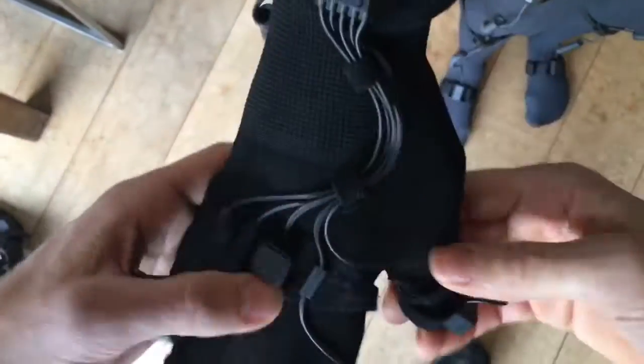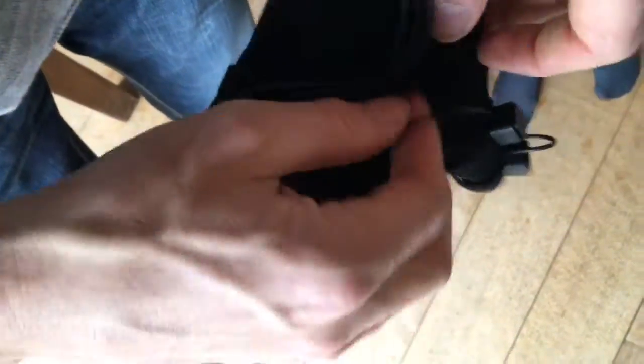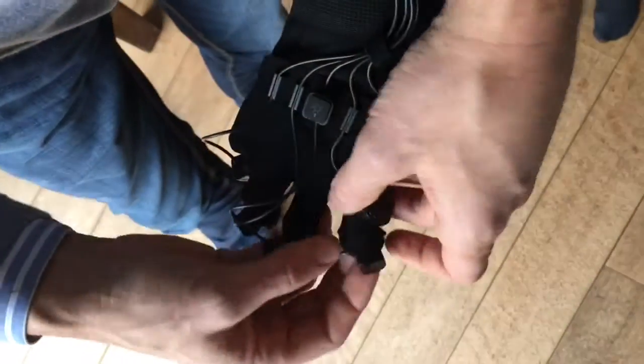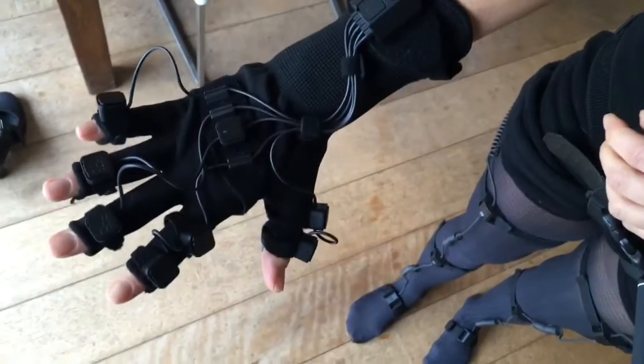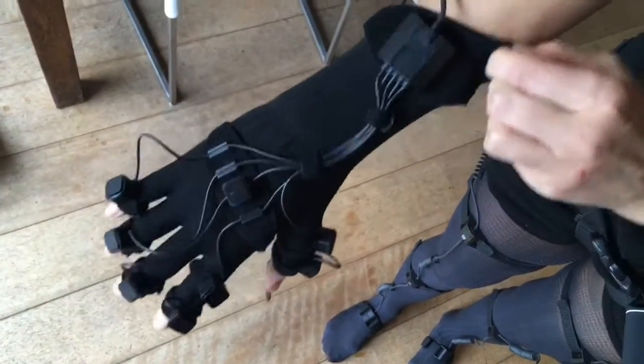Putting on the gloves can be a bit tricky because all the sensors are held in place by little adjustable straps. You need to be sure that the neuron is placed on the second bone of the finger, so it's possible you'll have to adjust the little straps of the neurons.